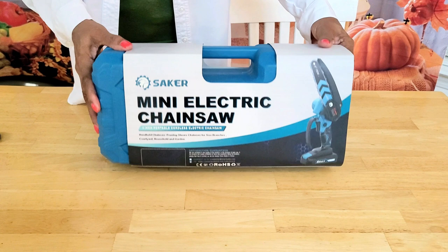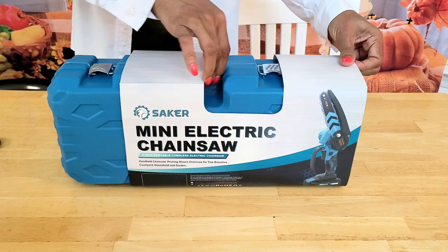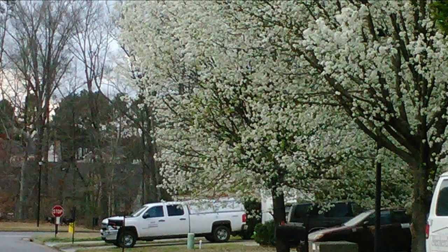We basically give the Saker mini electric chainsaw a five-star rating because we really liked everything about it. Now back to the plants.